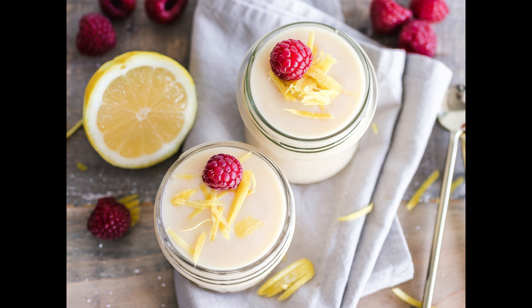To make oatmeal flummery: take oatmeal, steep it in pure clean water till it turns sour, stir it every day, strain it and put it in a kettle over the fire. Keep stirring it with a stick one way all the time till it is as thick as hasty pudding, then pour it into your basins and when cold turn it out. You may eat it with milk, ale or wine sweetened.